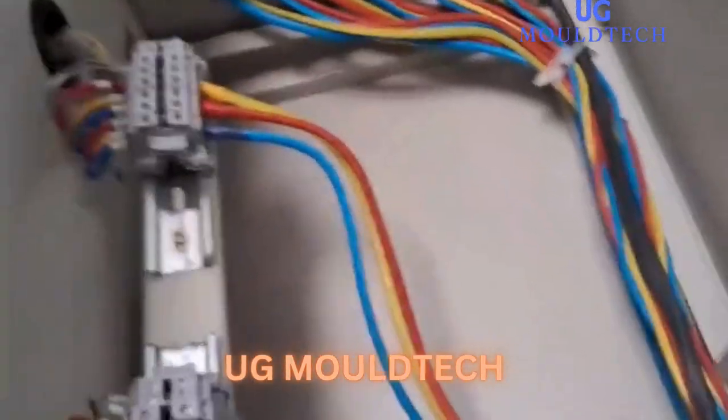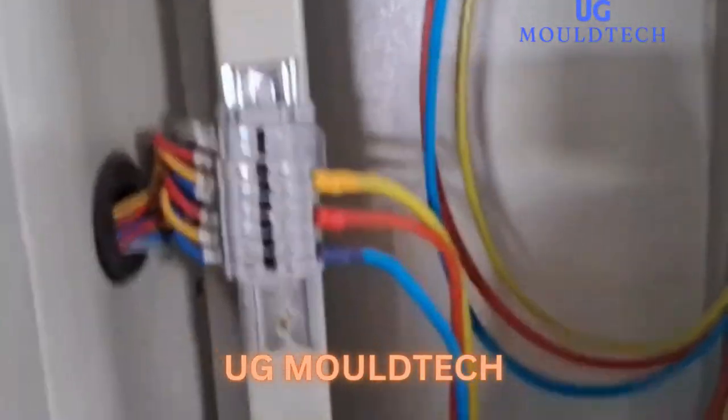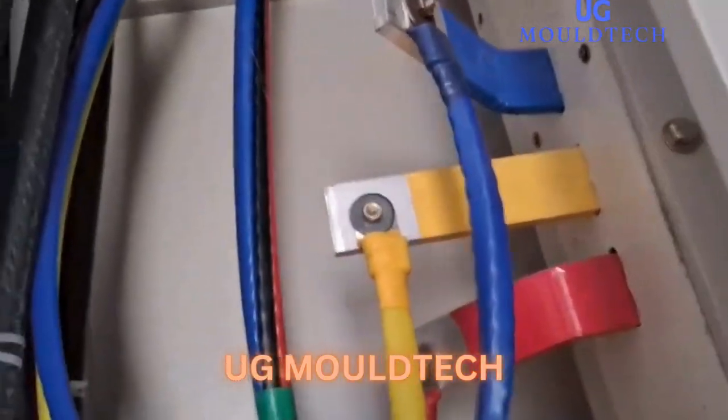The first cable is 11 kilowatt — two for the chillers. And these two are for our pumps. This one is for the tube and this is for the cooling tower. This is the panel. This is the incoming cable which is connected to the chillers — it is 95 square mm four core cable.